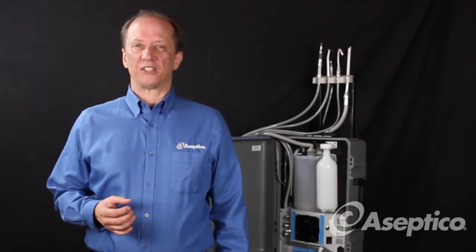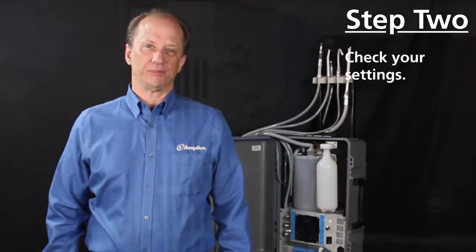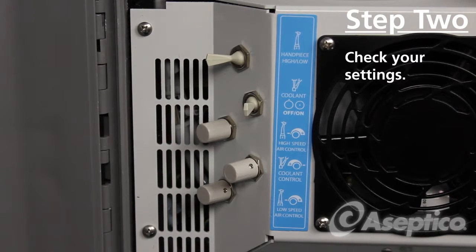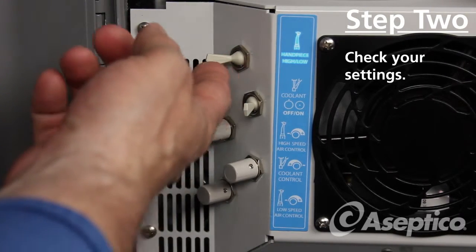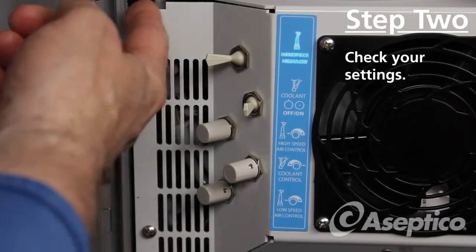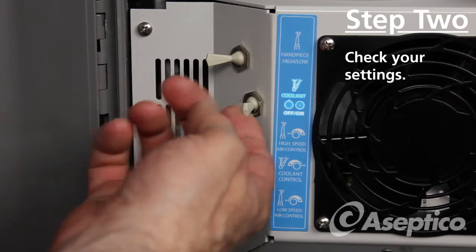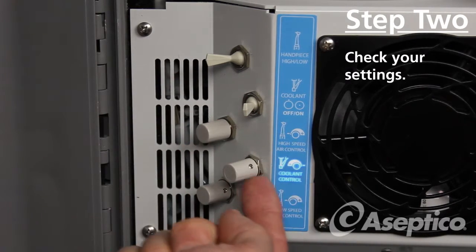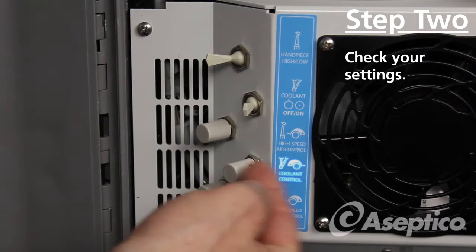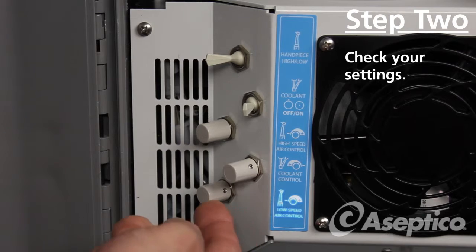The second thing you want to verify is that the controls on the Express are set properly. Let's do an overview of the switches on the unit. The top one is your high speed/low speed. The second one is to turn your coolant on and off, and this third one is the high-speed air control. This is the coolant control that adjusts how much water goes to the handpiece, and then the last one down here is the low-speed air control.